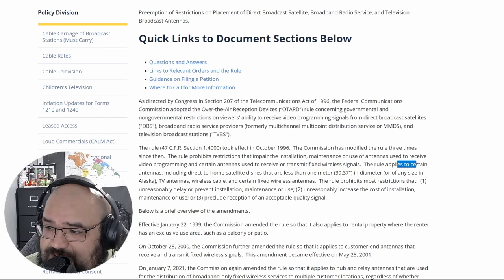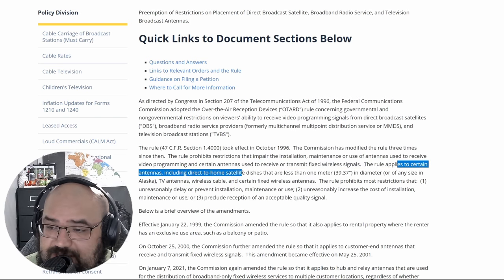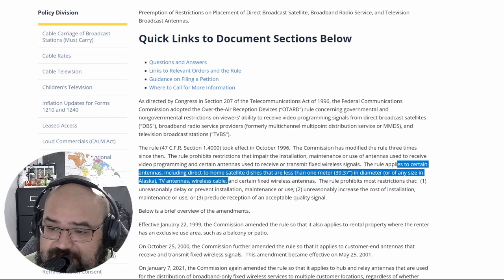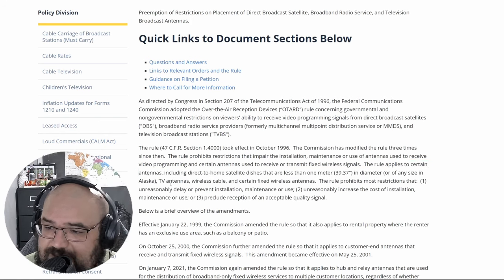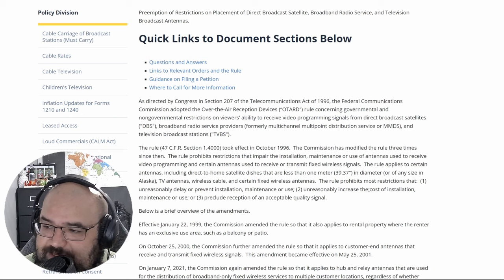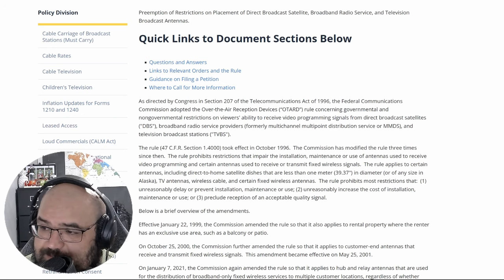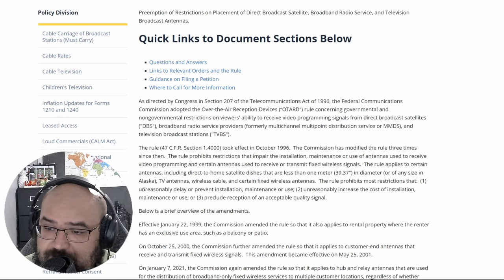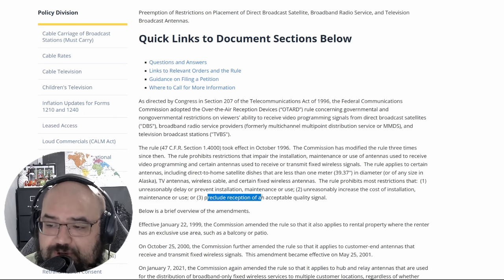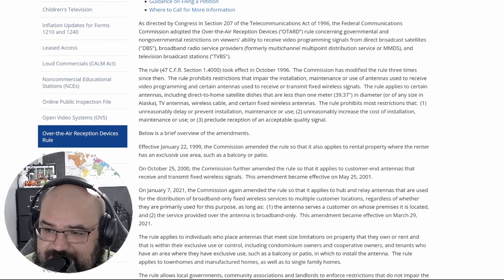The rule applies to certain antennas including direct-to-home satellite dishes that are less than one meter in diameter — or any size in Alaska — TV antennas, wireless cables, and certain fixed wireless antennas. This rule prohibits most restrictions that unreasonably delay or prevent installation, maintenance, or use; unreasonably increase the cost of installation, maintenance, or use; or preclude reception of an acceptable quality signal.